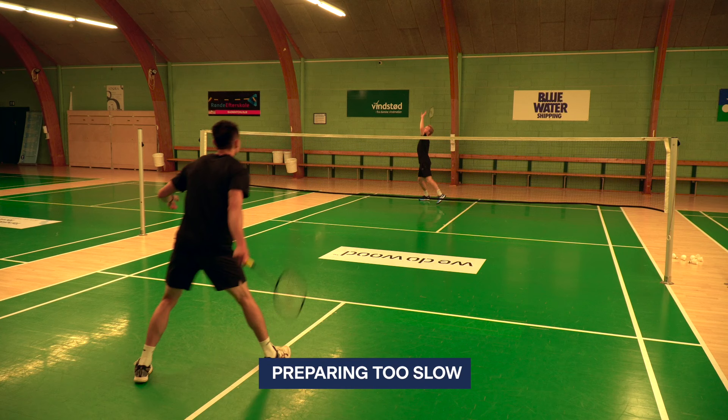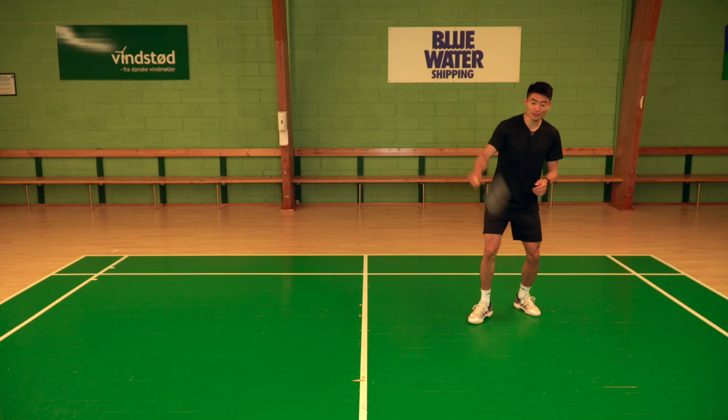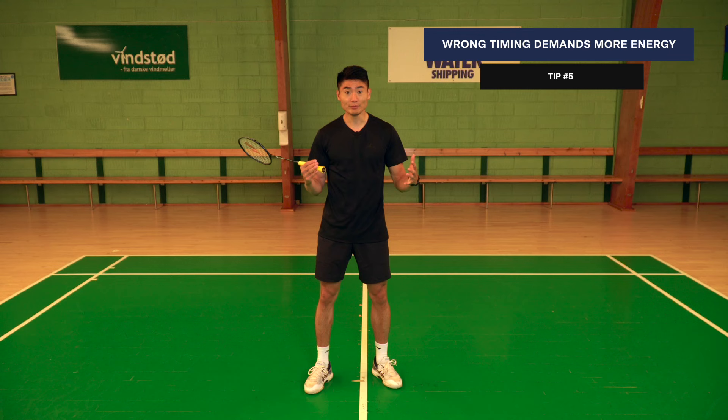There's also the opposite situation where you get into your center or split jump too slow. Using the around-the-head as an example — you play the shot and get in too slow, and your opponent is already playing before you've prepared your split jump. Then you have to use a lot of energy moving toward the next shot because your timing is wrong, and you never get on top in that rally.